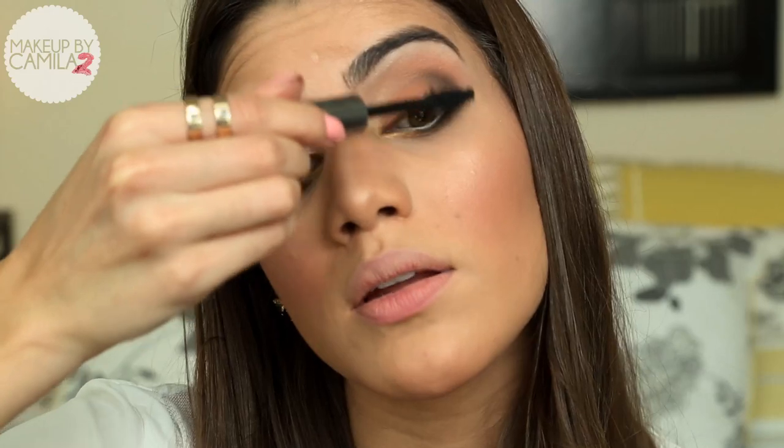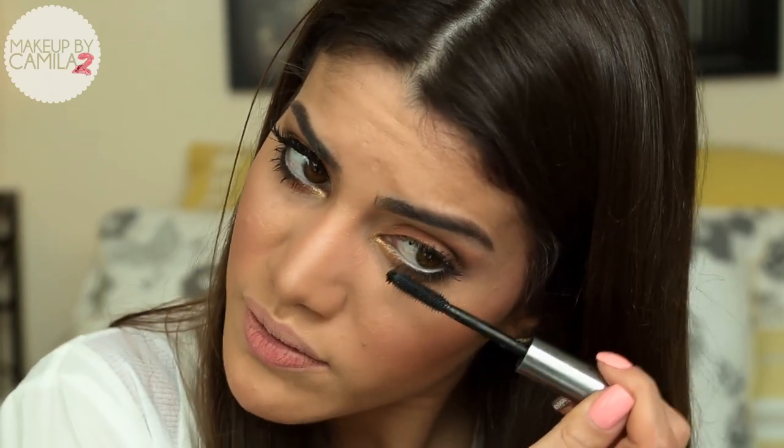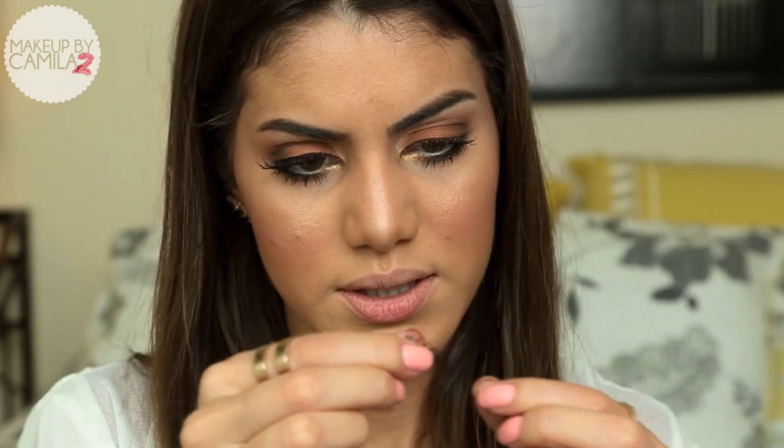I'm just going to touch up my mascara — like I said I've already applied it. I use Dereo by Benefit. And now I'm going to apply my false lashes to make this look even more dramatic and fabulous. I have done a video on how to apply false lashes — if you haven't seen it, I'll link it here for you guys.